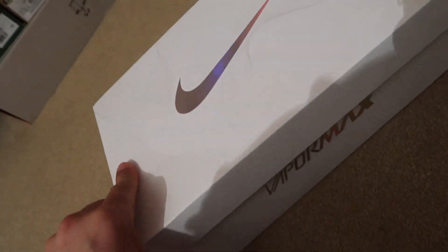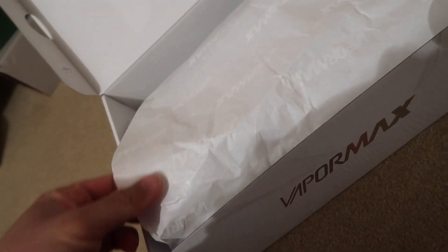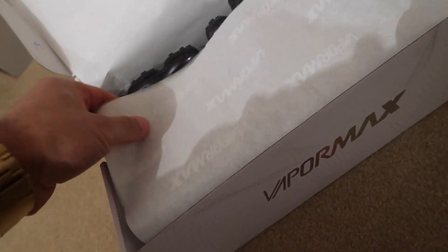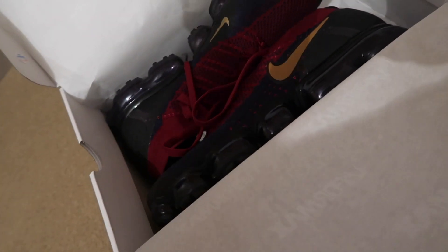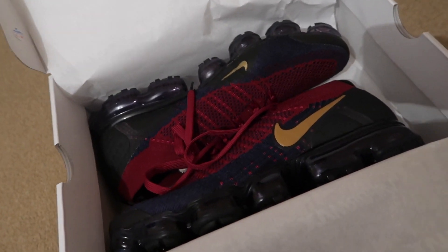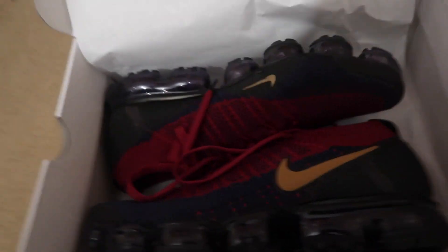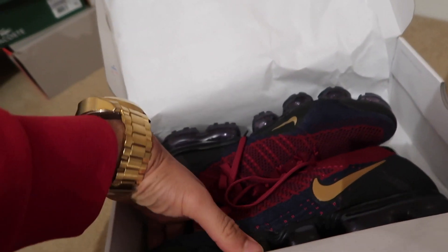Without further ado, let's unbox these and discuss the Flyknit 2s that I managed to get on sale for £120. The Nike Air VaporMax Flyknit 3 is out later this month, so the Flyknit 2 VaporMax is on sale for £120. Here we have the Team Red, Obsidian, Blue and Wheat coloured VaporMax Flyknit 2.